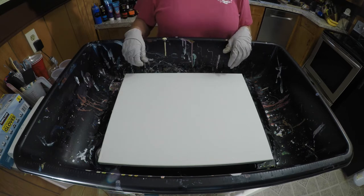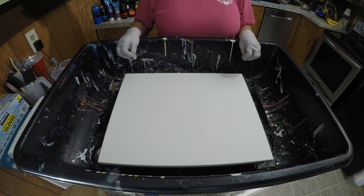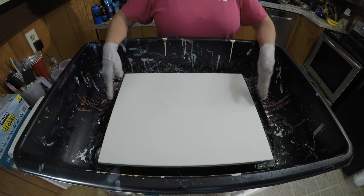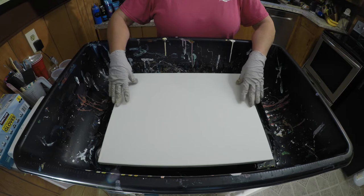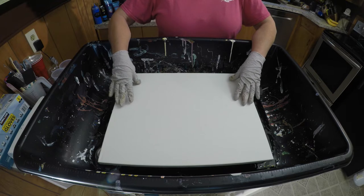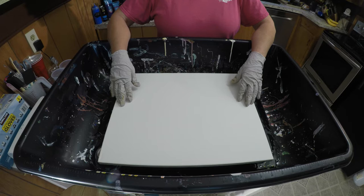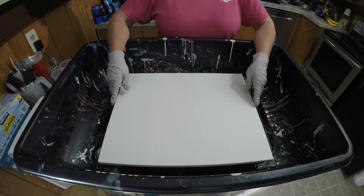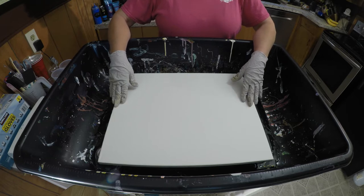Hi guys, Angela Bliss here with Angie's Art Asylum. This is my first YouTube video and I am going to be working with a 16 by 20 canvas and we're going to do a lightning pour. For Erica Art — Erica passed away this year, 2021, January, and she inspired me to do this pour, so this is going to be a tribute to her. I learned this pour between her and Fiona at Fiona Art, so let's get started.